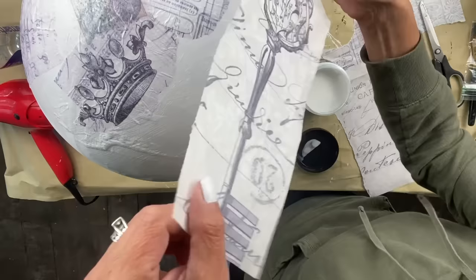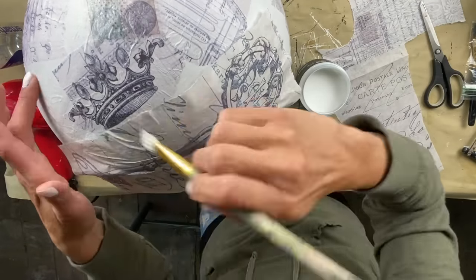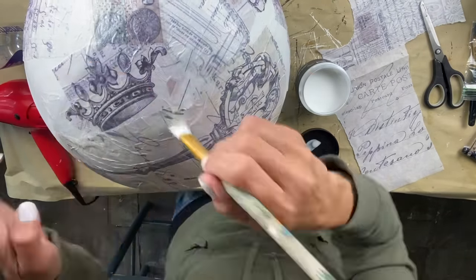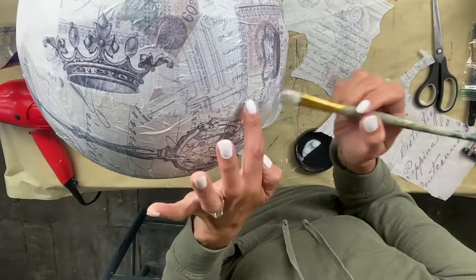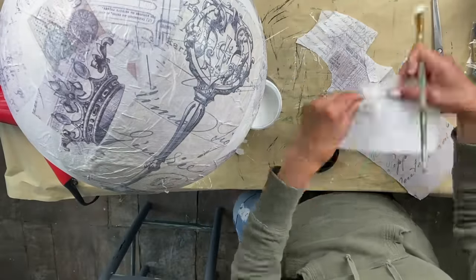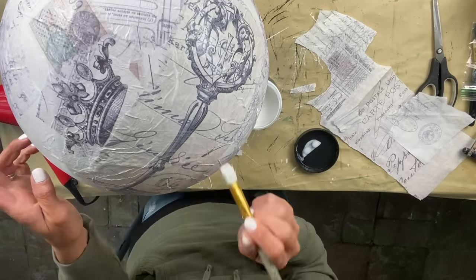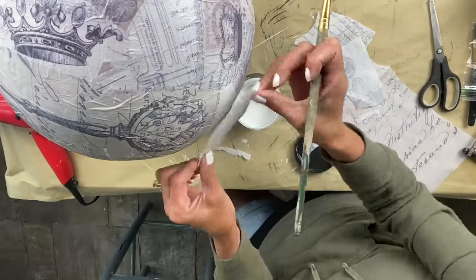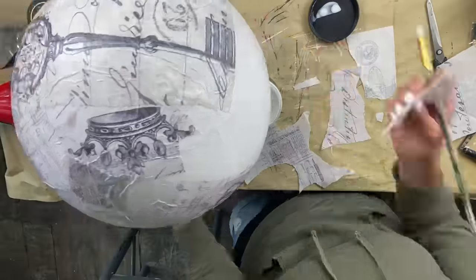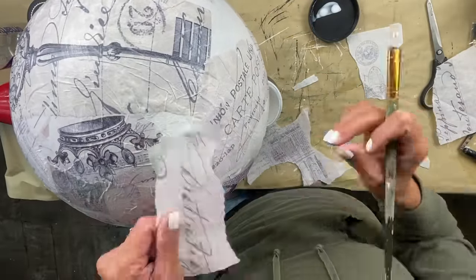One question I have for you guys — and I'd love to hear your response — once you see the globe completely done, do you think I should add any color to it? Whether it be with a transfer here and there, a stamp with green, aviary for pops of green, or the other paper I use that has some oranges? Should I add some of that, or should I just leave it as is? I'm really torn on this because my first gut instinct was to add a little bit of color, but as I'm looking at it, I'm liking it. So I want to hear from you.